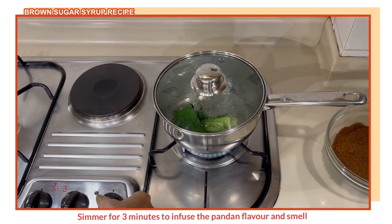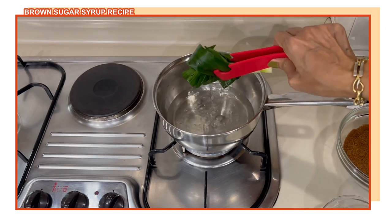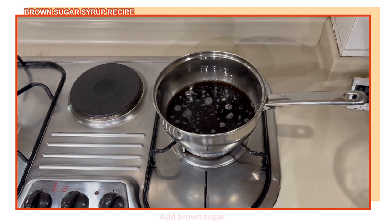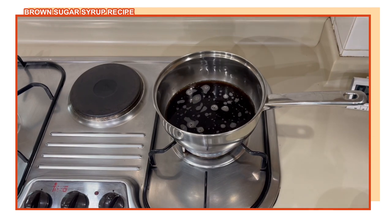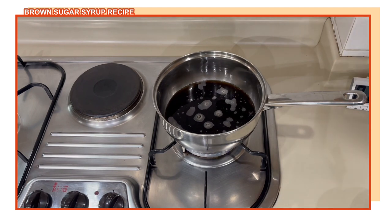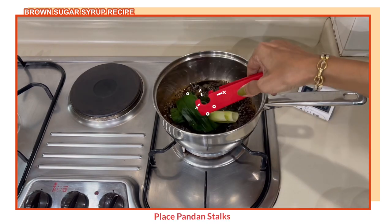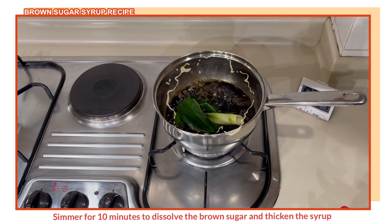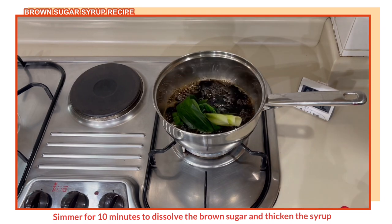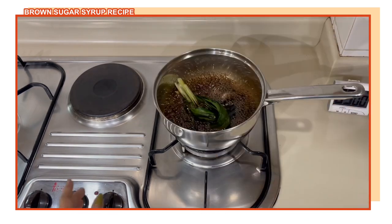First, put the pandan leaves into the saucepan, add the water, bring to a boil, and simmer for about three minutes. After three minutes, add the brown sugar. This time we are not going to mix or stir the mixture — just let the brown sugar dissolve by itself. Unlike white sugar, you cannot see if the brown sugar is fully dissolved, so you just have to wait. Once the mixture starts to boil, lower the heat and simmer for 10 minutes; your sugar will be fully dissolved. Don't touch it, don't even swirl it. After 10 minutes, let it cool down.